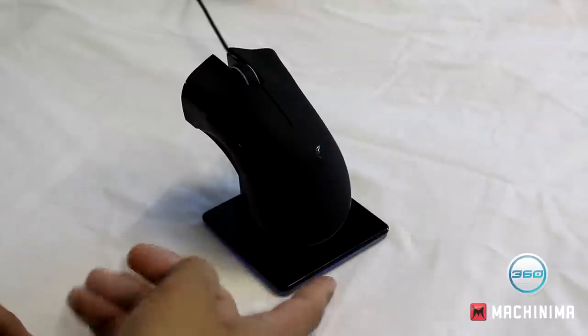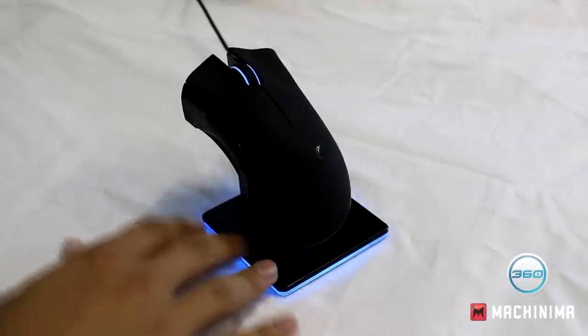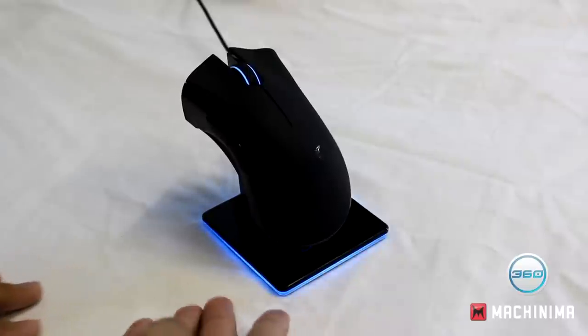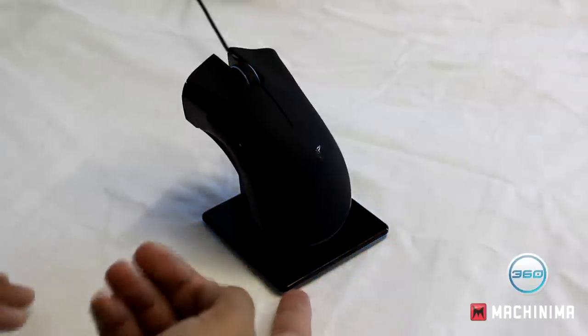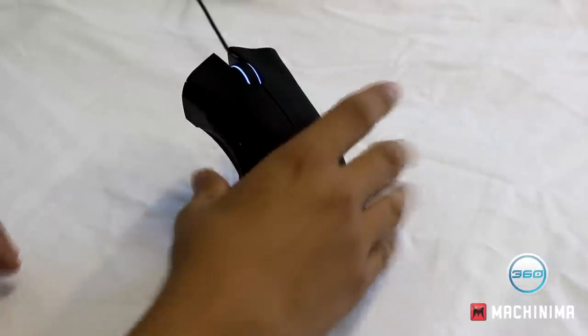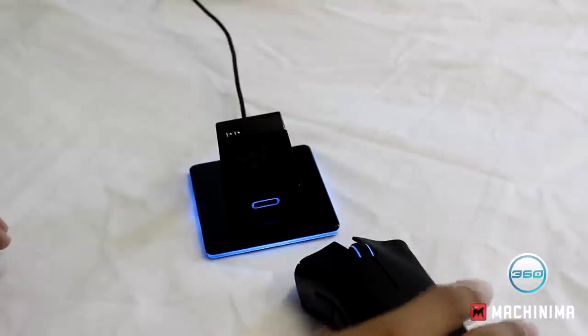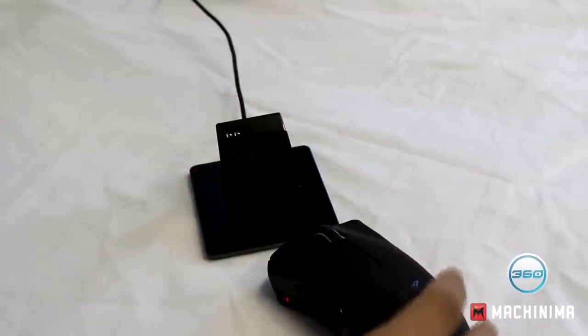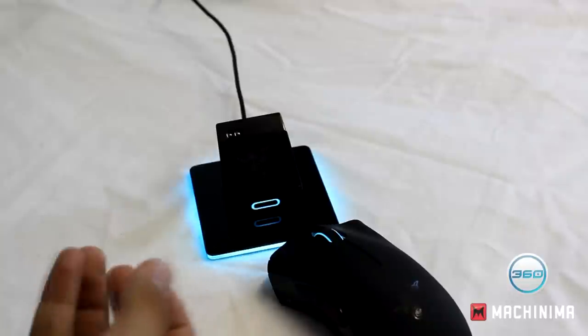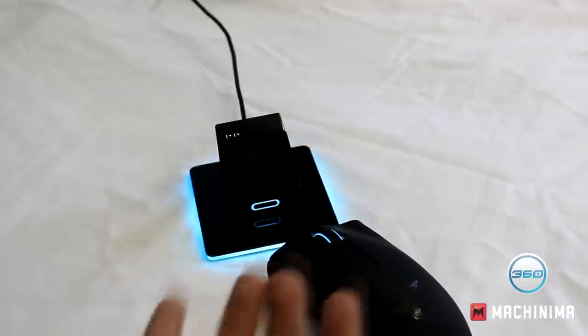As you can see here, the Mamba is on charge on its beautiful black polished plastic dock. When it's on charge it pulses its light, and when you're on spectrum cycling — which is what I have it on — it stays on one colour while pulsing. But when I take it off, it will start to change colour. It matches the mouse, signifying it's paired.